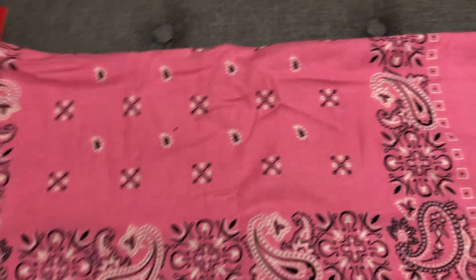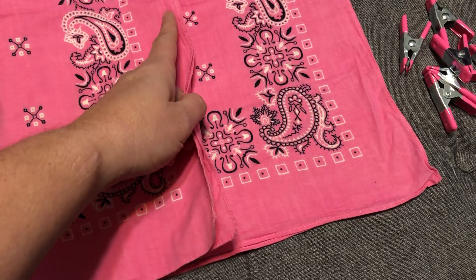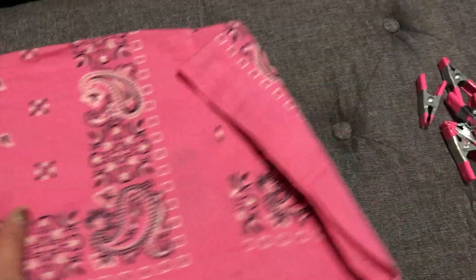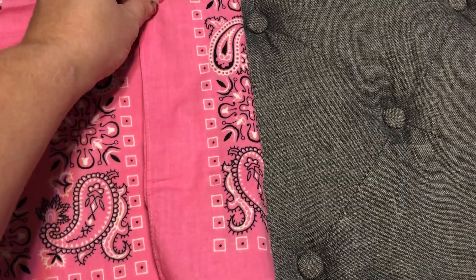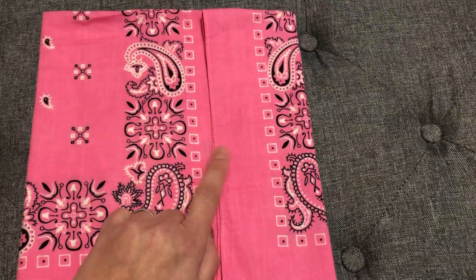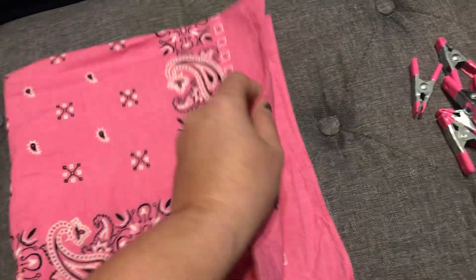So the easiest way is to fold it in half like this, then take one end and fold it up, and take the other end and fold it just a little bit overlapping. Not a whole lot overlapping - just a little bit so that if you want to put coffee filters or whatever you're using as a filter method, this will create a little filter pocket. If you don't care about filters, you can just fold it over completely.